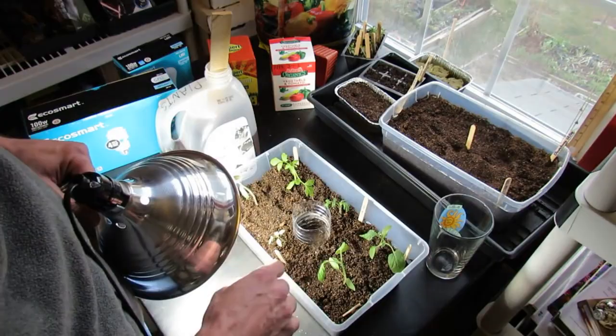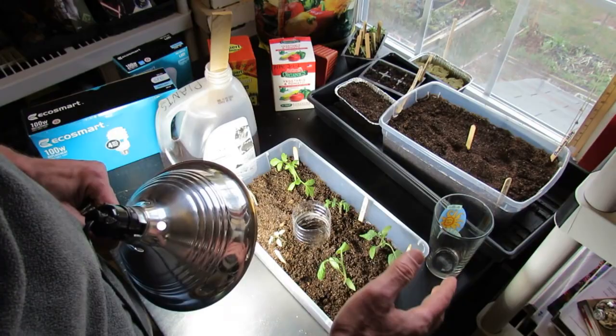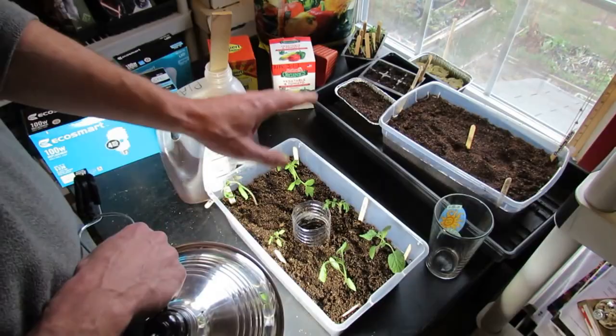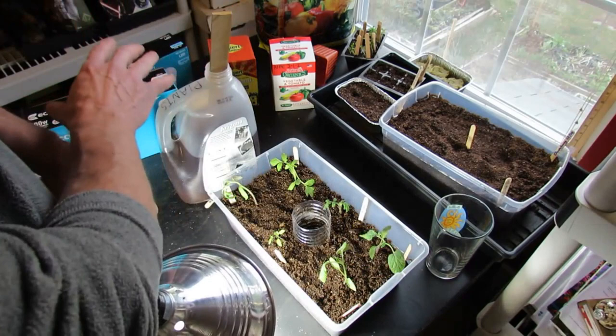The other important thing is to make sure you start these when your nighttime temperatures outside are going to be about 50 degrees. If you put your tomatoes out too early, they just sit there and get cold and don't do well. Look on the internet, find your average starting date of 50-degree nights, and then count back six or eight weeks. I'm also going to do videos on how to set up this whole system, keeping in mind if you're just starting gardening and want to know how to make a grow light — this is how you do it.